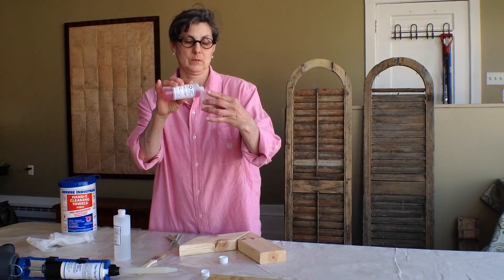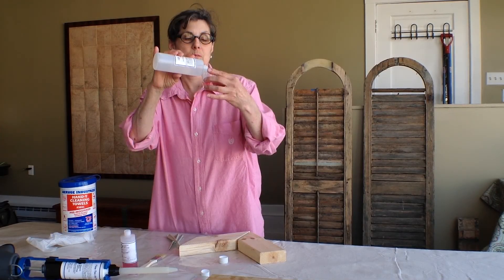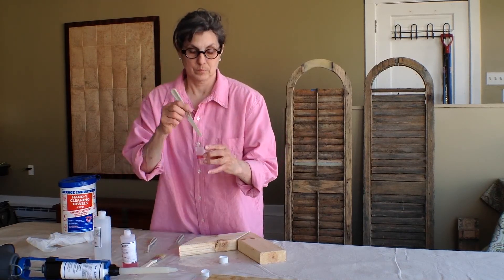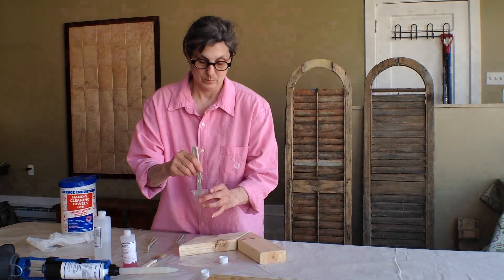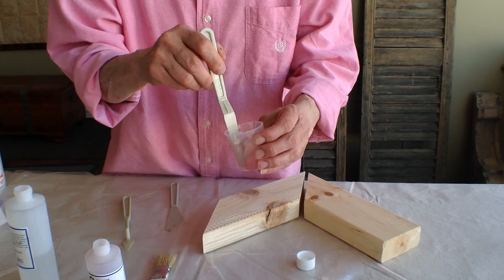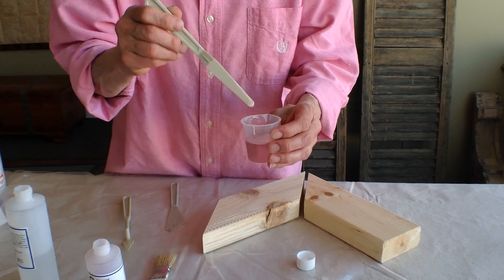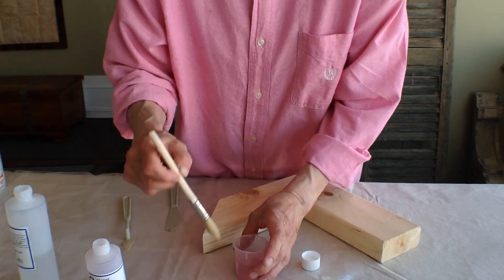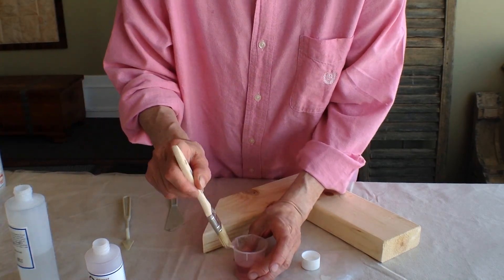The next step is to mix and apply the primatrate bonding agent. Mix one part A with two parts B. The primatrate is thoroughly mixed when it is a consistent color throughout.